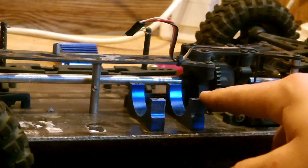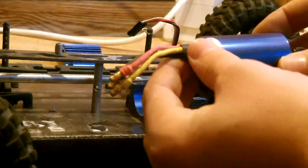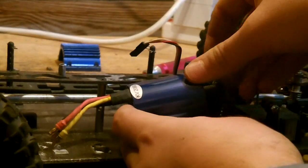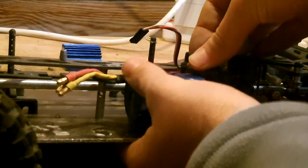Here are your motor mounts. Basically all you've got to do is simply slide the motor into these mounts. You should be able to do it without removing the carbon fiber top plate — just push it in.